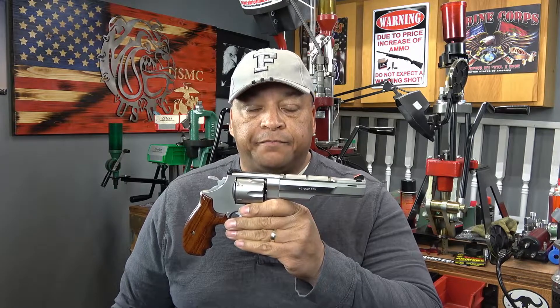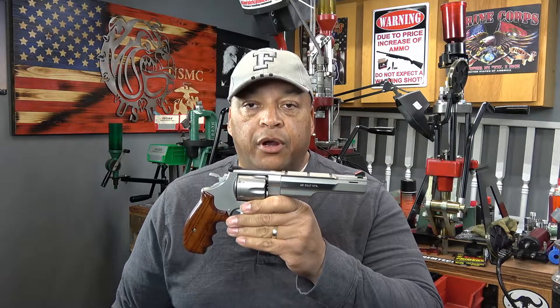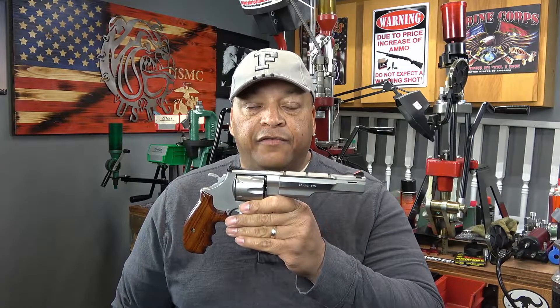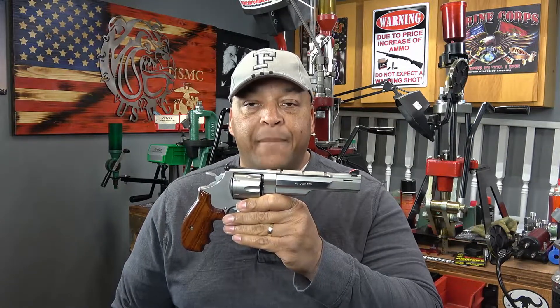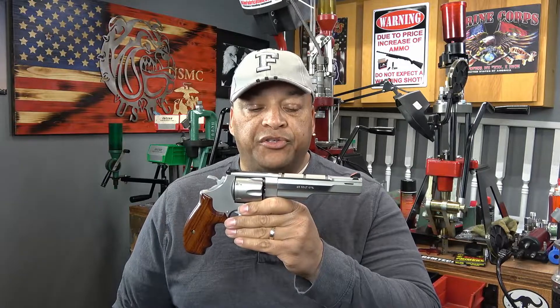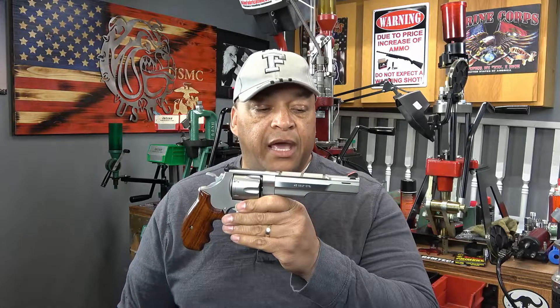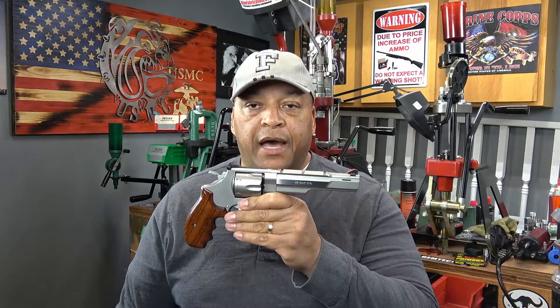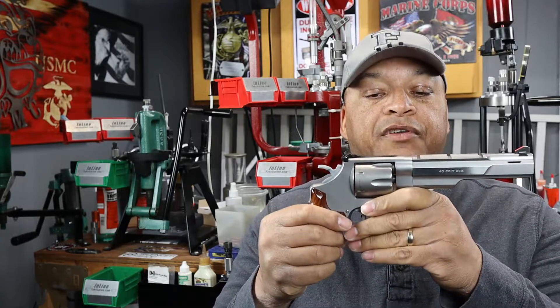First and foremost, what makes this Smith & Wesson 625 special? This Smith & Wesson 625 left the Smith & Wesson Performance Center factory in January 1999. I have quite a bit of information that's been documented for me by the Smith & Wesson Historian Society — Old Man Jinx himself, such a great person, has documented when this left the factory and how many were actually made.